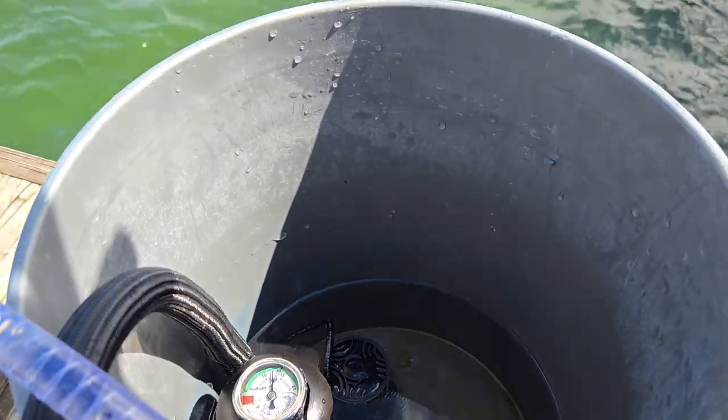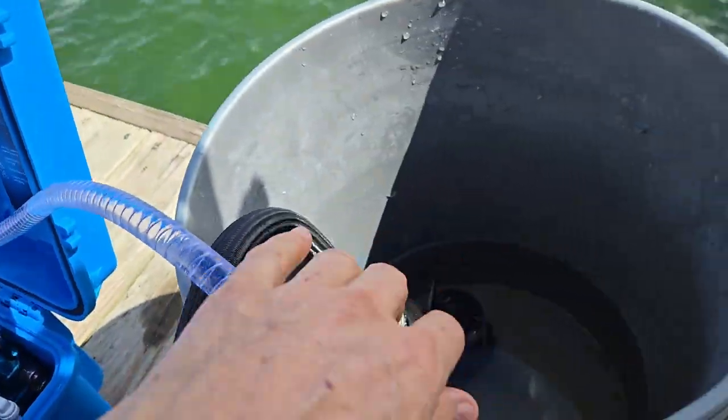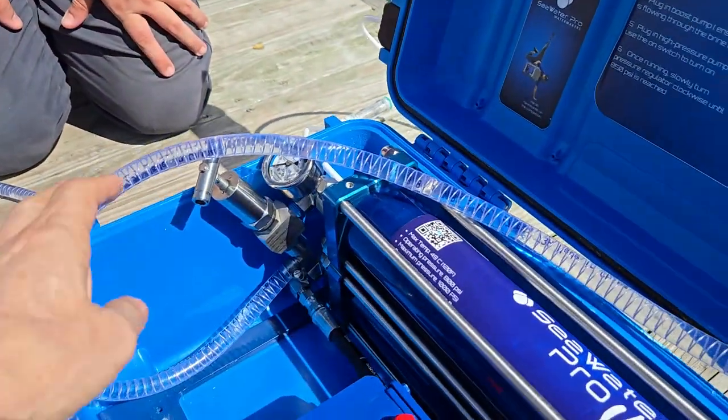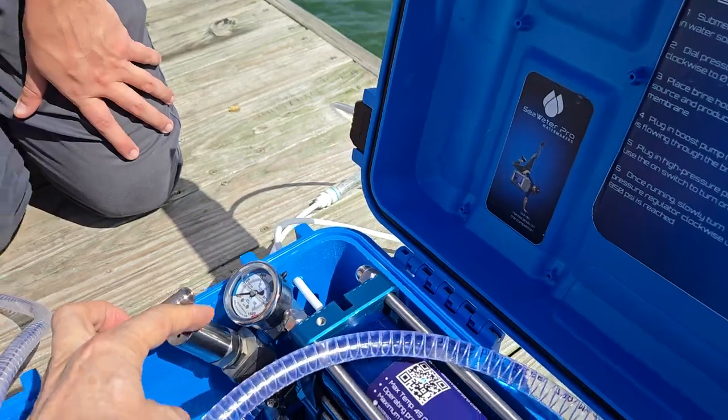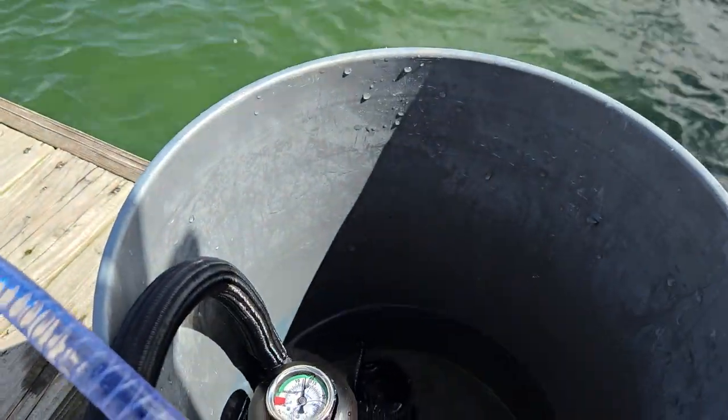By the way, we are not running the high pressure pump at this point — we're just running the boost pump. And the pressure is all the way out counterclockwise at zero pressure. We don't want to pressurize the system until the membranes are soaked.